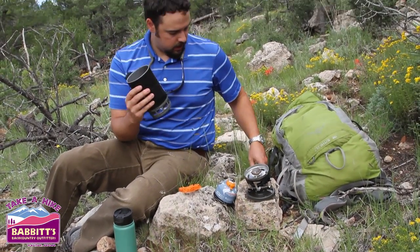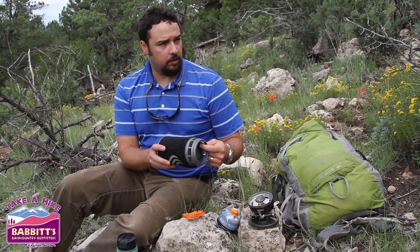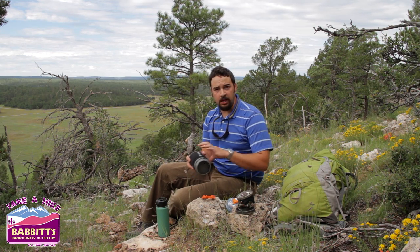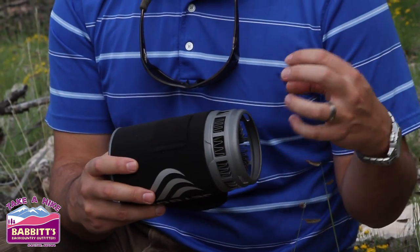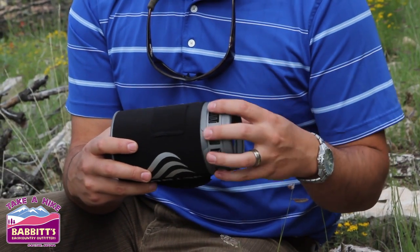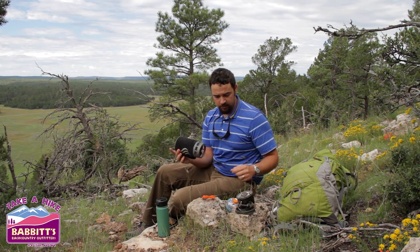Pop off our spoons and then we have the actual Jetboil Flash cup. Right here on the bottom we've got these heat flux rings, and that's really the science behind why this is such an efficient system. When you combine that with an insulated pot, what this does is it really directs the heat directly into the bottom of the pot. So you're not getting flames deflecting out — you're getting them absorbed up into those heat flux rings. They did a really cool job when they put this all together.